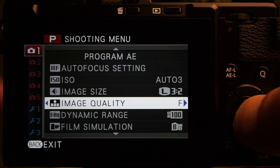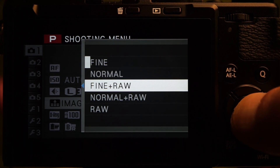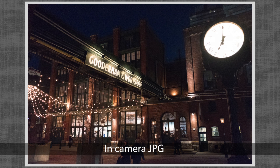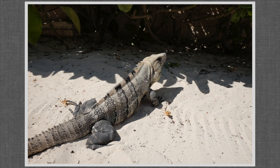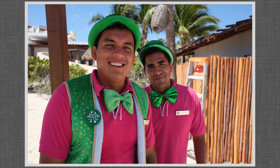It's worth mentioning that film simulation settings affect only JPEG files, so shooting RAW Plus saves a full-color RAW file. That's a flexibility I like, and recovering highlights from RAW files is always a bonus. Either way, image quality is excellent — exactly what you'd expect from Fuji: crisp and detailed, rich and accurate colors, nice contrast across a wide range of settings.